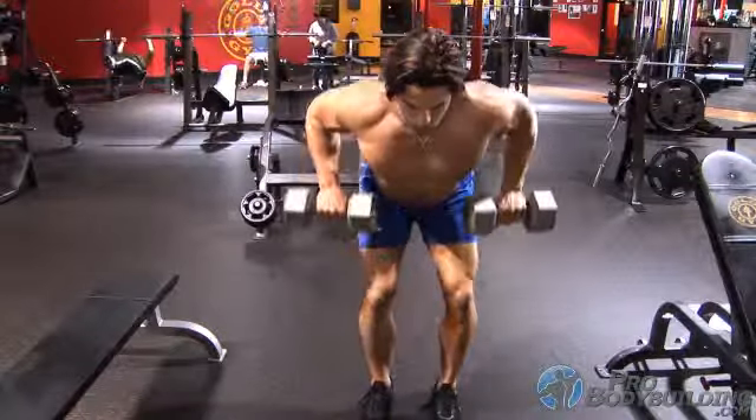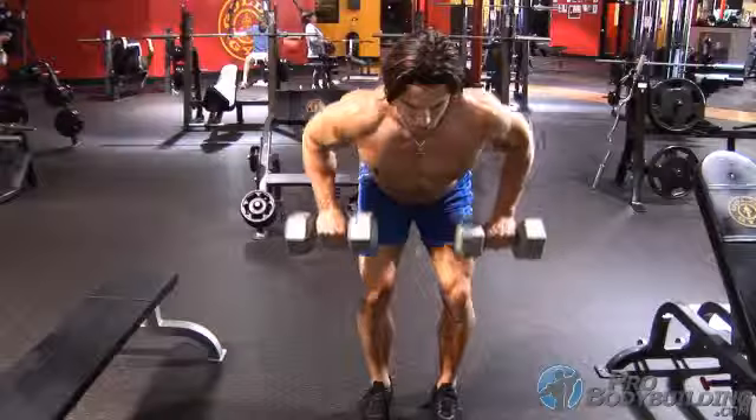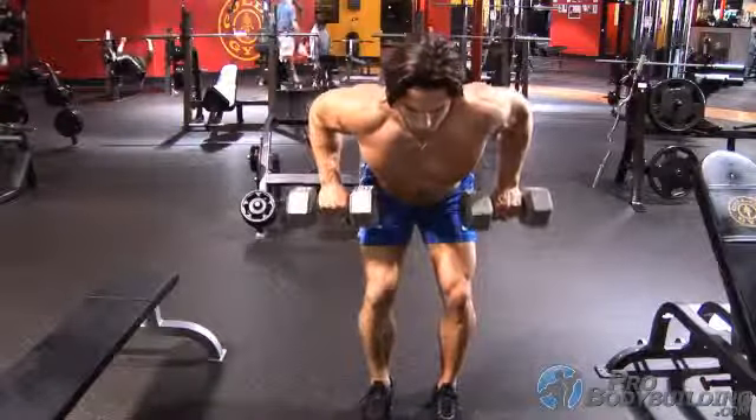Grab a dumbbell in each hand and situate yourself into the bent over position with knees bent slightly, lower back arched, and arms extended downward with your shoulders rounded and rolled forward a bit.